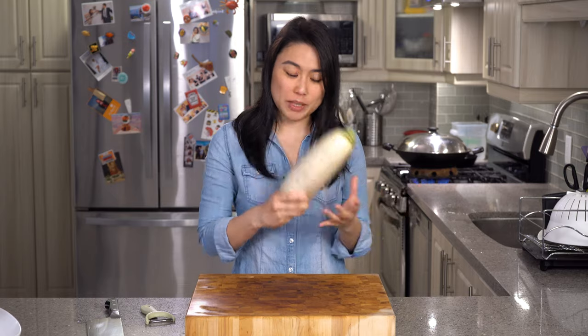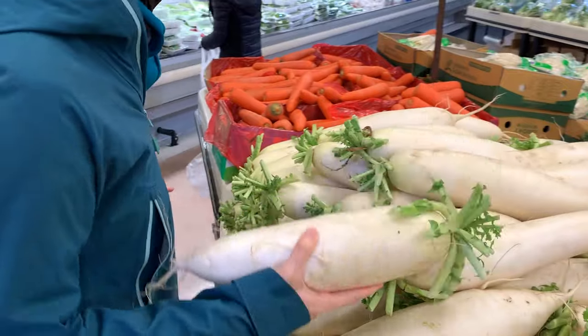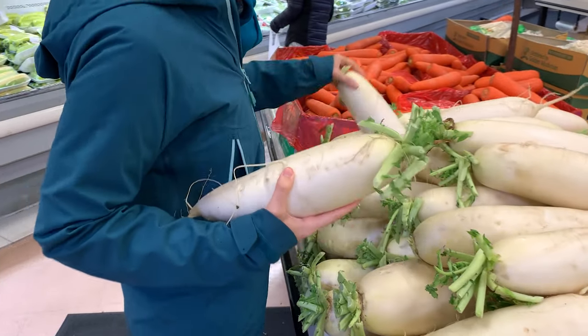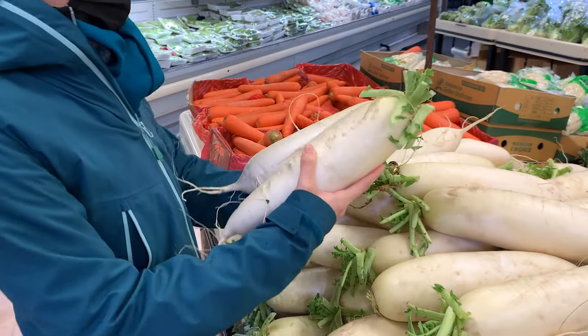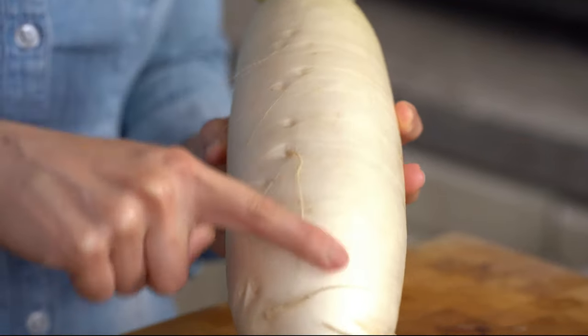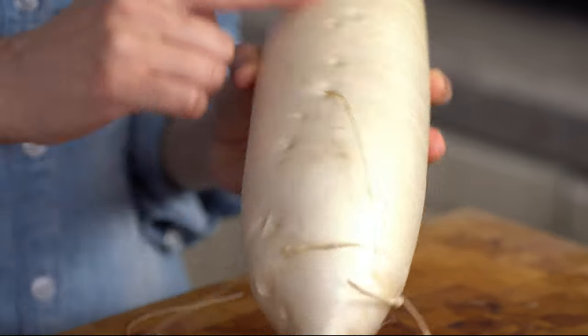So this is how you pick a good radish. You want a radish that is relatively heavy for its size. At the supermarket, I'll grab two of the same size radish and compare them to see which one feels heavier. Then you want to see if the skin is kind of glossy — this means it still has some moisture in there, so it's not too old.